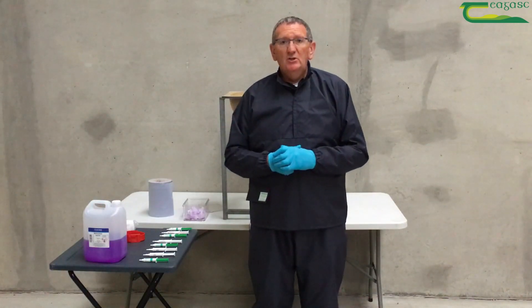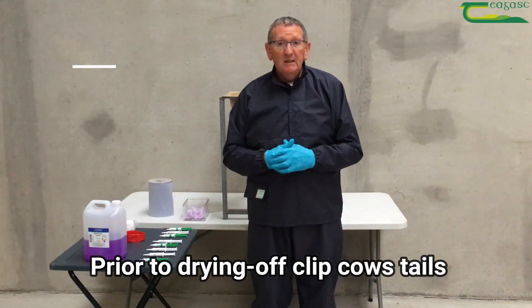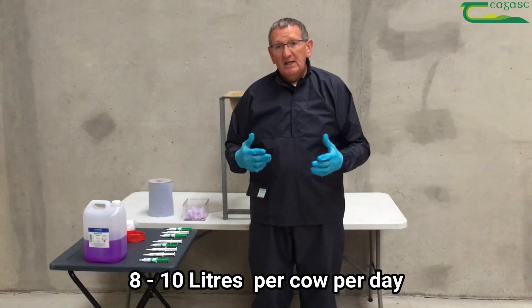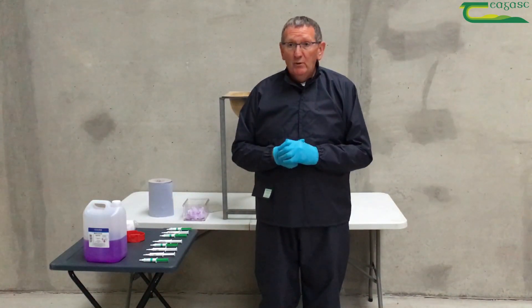We've drafted out the cows during the morning milking for drying. Prior to this, I would recommend having the cow's tails clipped. Ideally, cows should be dried off as soon as their production level reaches between eight to ten litres per cow per day. The first thing to do is wash down the parlour after milking, then assemble your equipment.